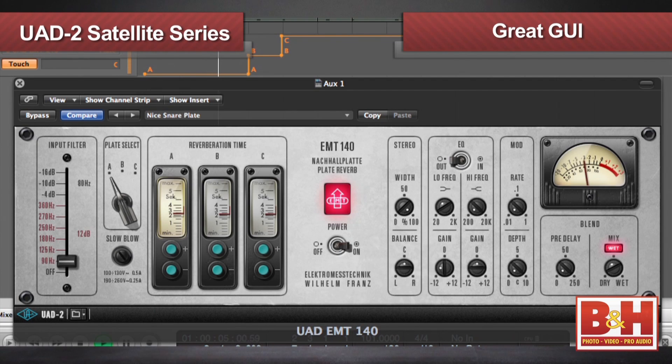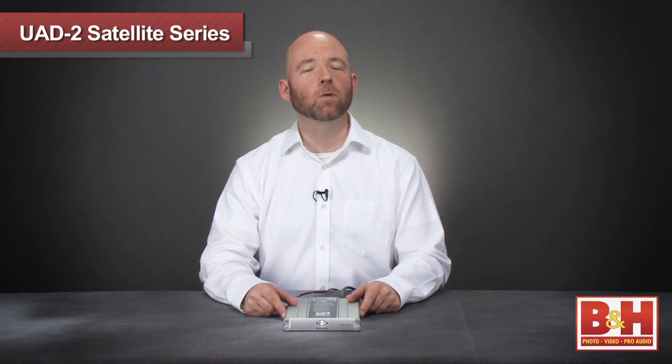In addition, the graphic user interfaces are designed to simulate the original controls, which frankly makes them really fun to work with. Universal Audio plug-ins can help bring analog warmth to your digital mixes.